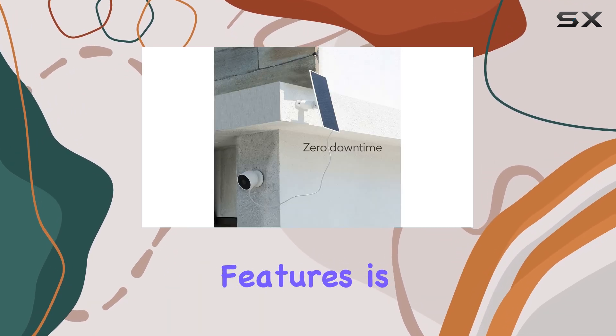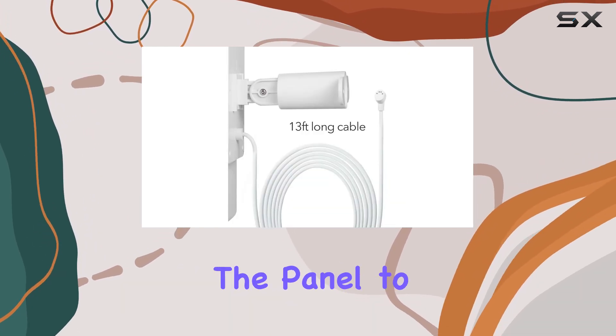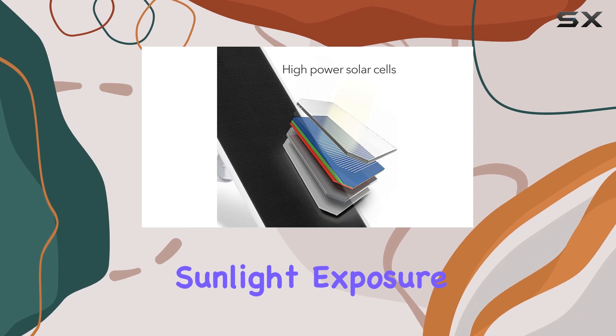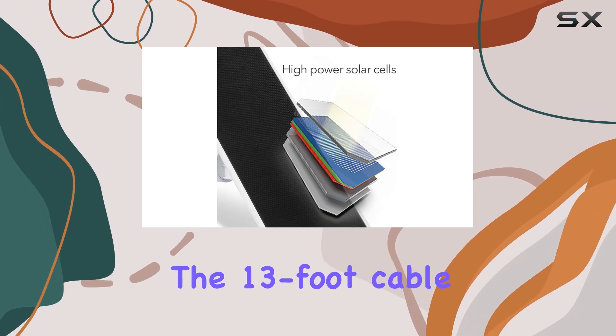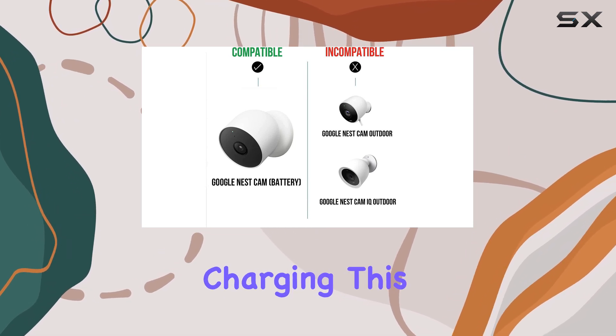One of the standout features is the 360-degree rotatable mount, which allows you to position the panel to capture maximum sunlight exposure. The 13-foot cable provides flexibility in placement, ensuring you can find the perfect spot for optimal charging.